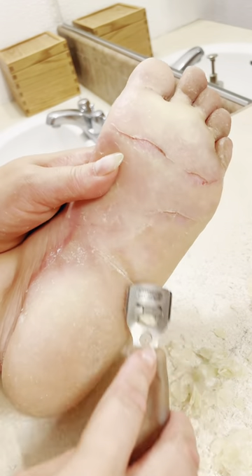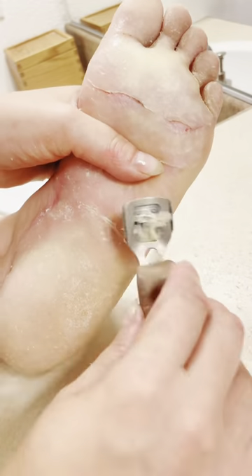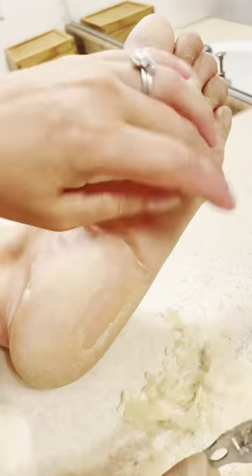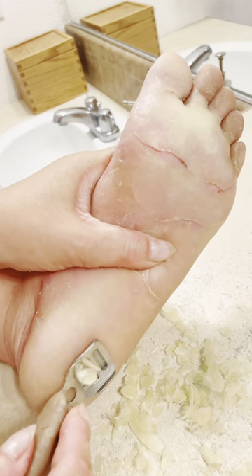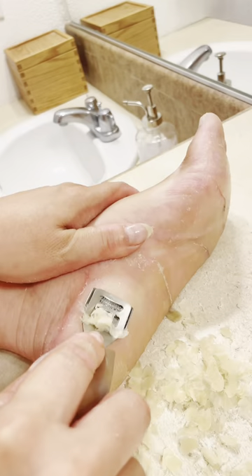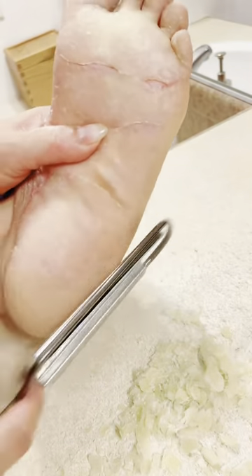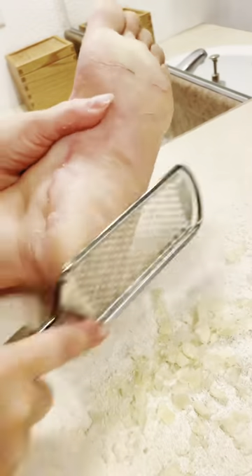Someone asked recently if I could put together a collection of videos to show the progress of how the cracks have moved across my feet over the last six months — I think that's a great idea. They migrate and have definitely changed shape and location since I started making TikToks. I was really nervous about using the shaver down on my heel because my foot was already kind of thin from grating over it a few times, but I managed to not go too thin and then I used the grater to smooth everything out.